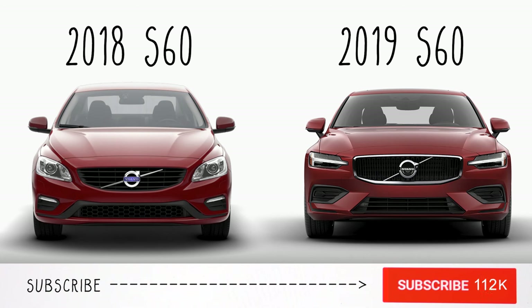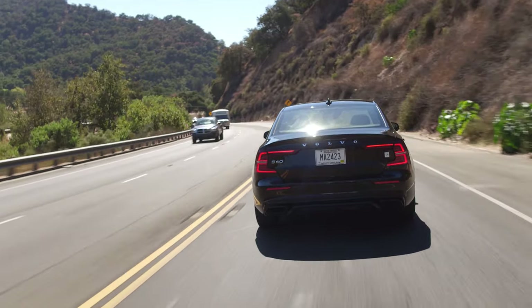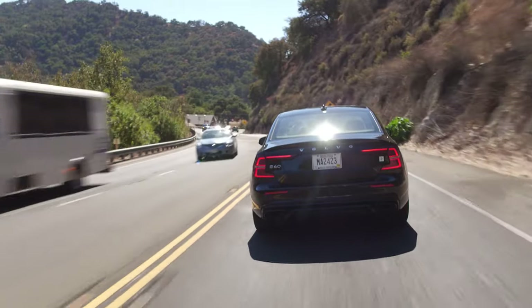This is the last Volvo in the lineup to be converted to the new design style. The 2019 is actually the first one; this is a 2020. 2020 is very weird to say.